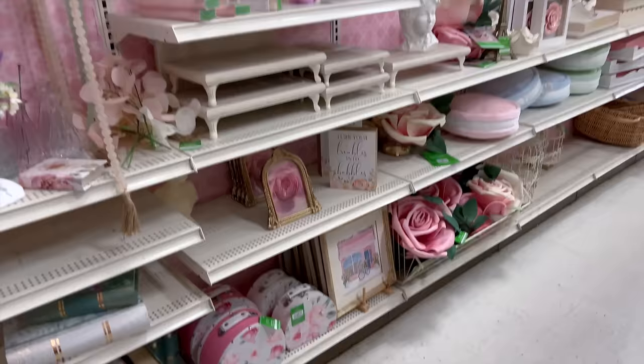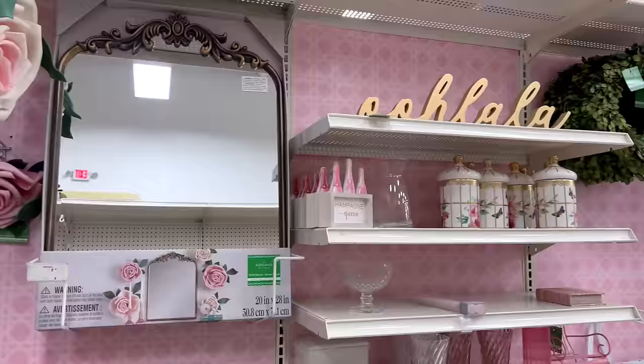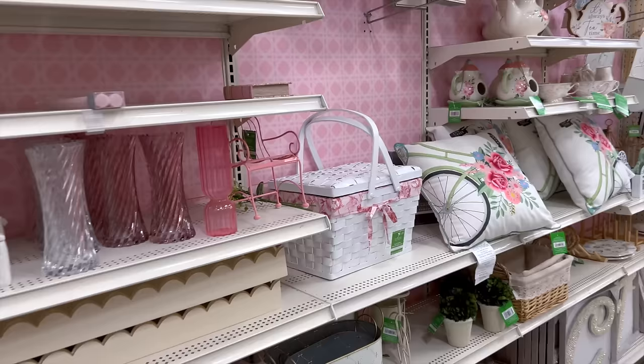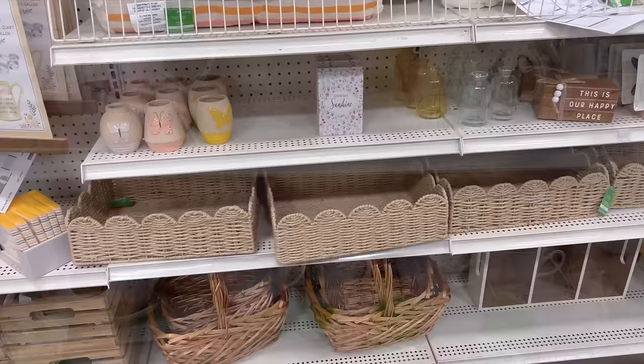Look at all this — so cute. I like the champagne bar sign and even this mirror. I love these scalloped baskets too, but I have nowhere to put them.